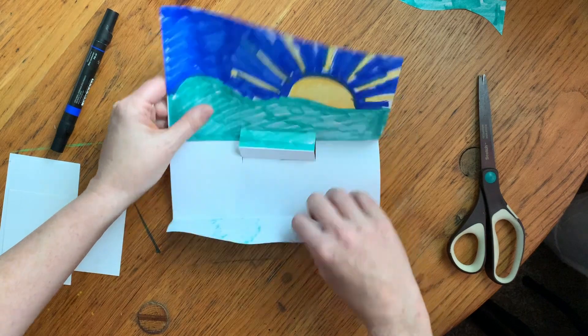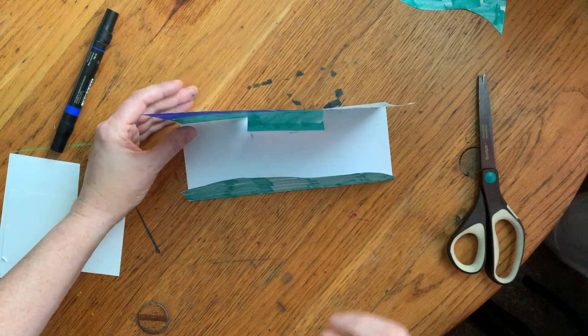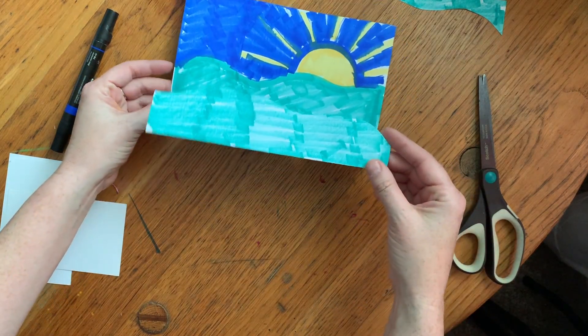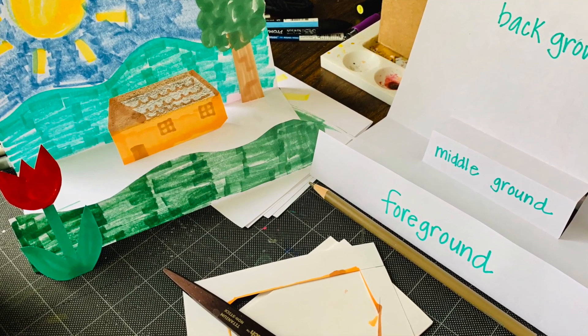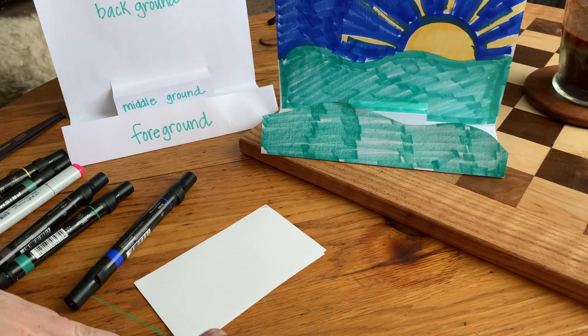So that's how you make a landscape in 3D, and now the fun part can really begin. Let's draw and cut out some objects to put in the foreground, middle ground, and background.